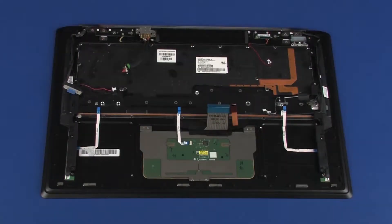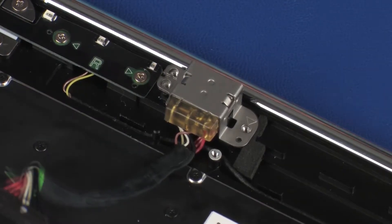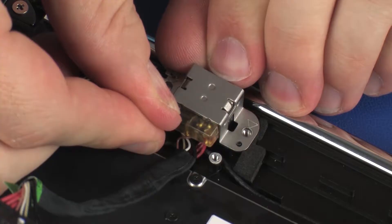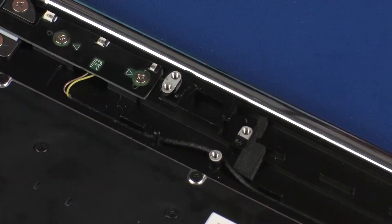Removal: Remove the two 2.5 mm P1 Phillips-head screws that secure the power connector bracket to the top cover. Lift the power connector bracket off of the alignment pins on the top cover and remove. Remove the power connector cable from the adhesive that secures it to the top cover and remove.